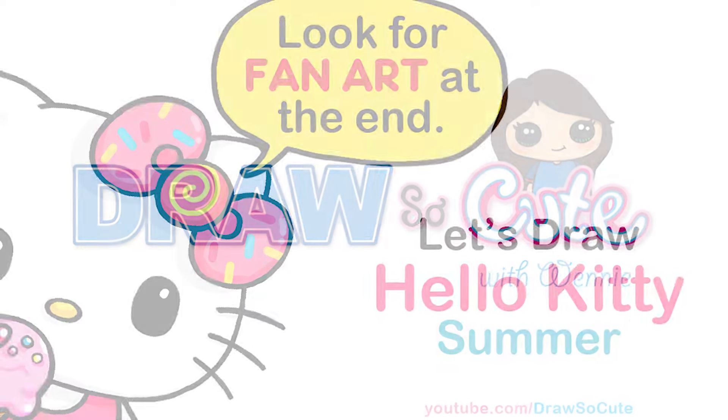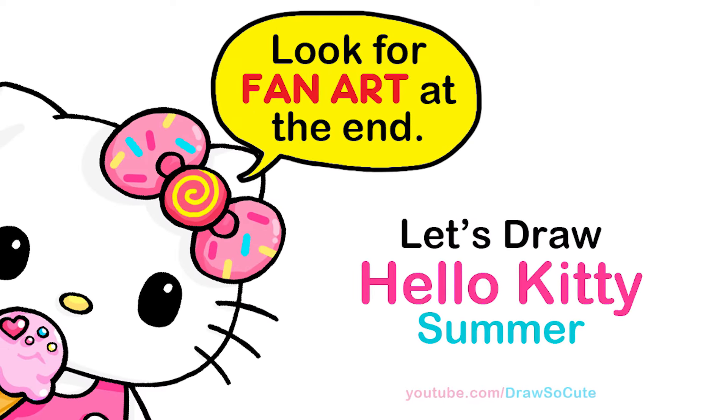Hi Dressed Little Kitties, Winnie here. Today we're going to draw Summer Hello Kitty eating ice cream. So let's get started.